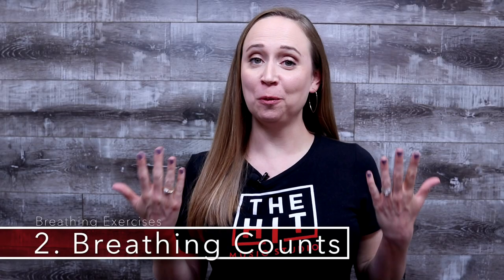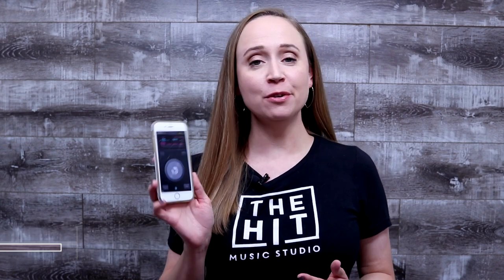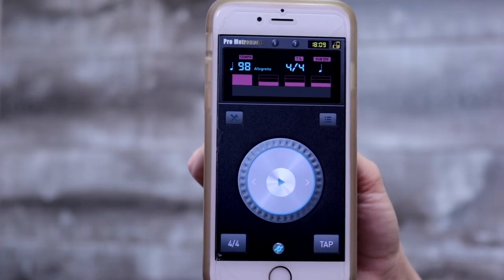The second exercise we're going to be working on today is called breathing counts. For this exercise, you're going to need a metronome. I use this free one that I have on an app on my phone. You're going to set your metronome to 100. The idea with this exercise is that you're going to breathe in for a count of four and then breathe out for a count of four.